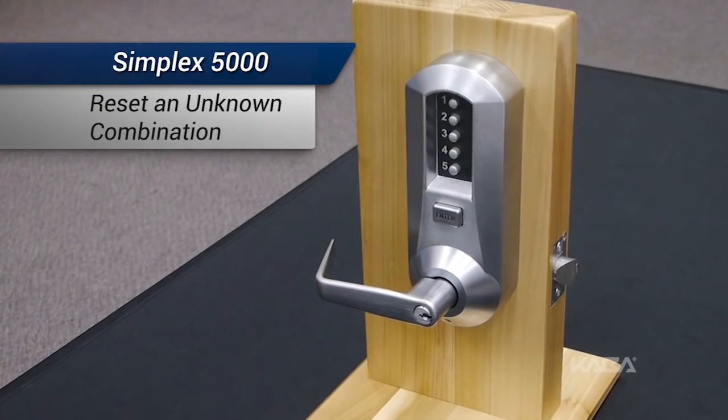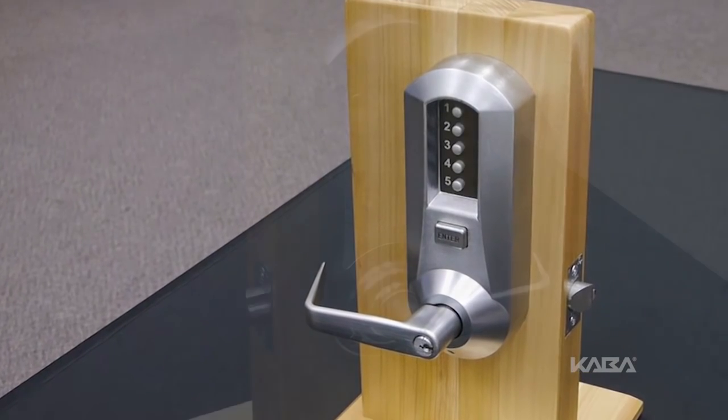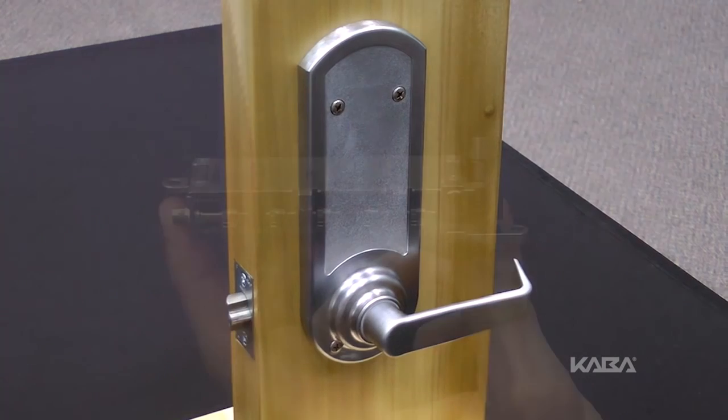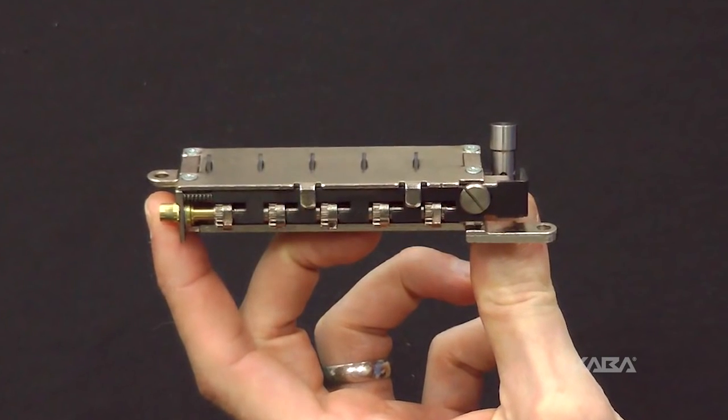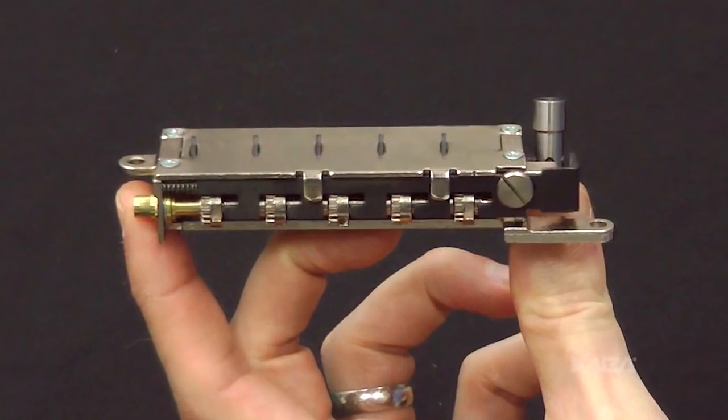In this video, we'll reset an unknown combination on a Kaba Simplex 5000 lock. There is no procedure for determining an unknown combination from the front of the lock. It can, however, be reset and recovered or reset and changed to a new combination.